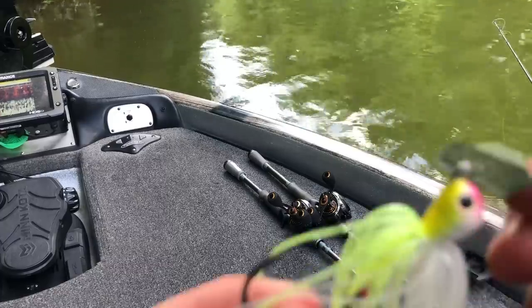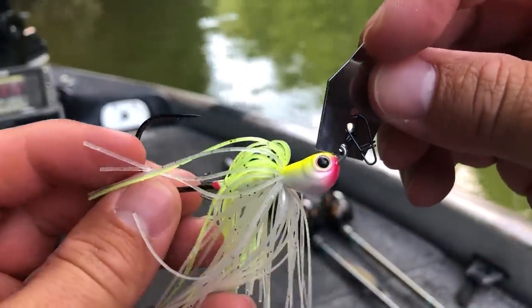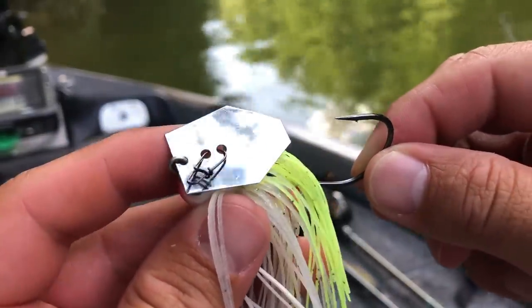The Jackhammer is really my go-to bait. No matter what lake I go to, if I think there's a chatterbait bite going on, I usually pick up the Jackhammer first. From there, if I start getting some bites I'll experiment with other bladed jigs, but I almost always start with the Jackhammer because I just have a ton of confidence with this bait. It is a little bit expensive, but it comes with premium components and you don't lose a lot of chatterbaits.